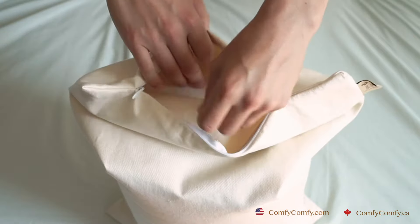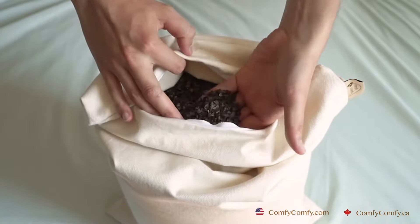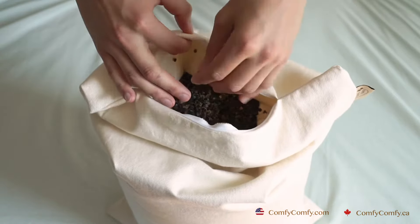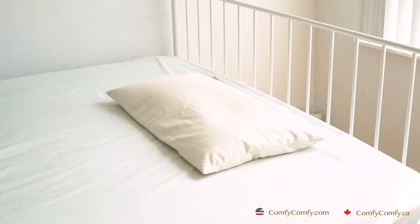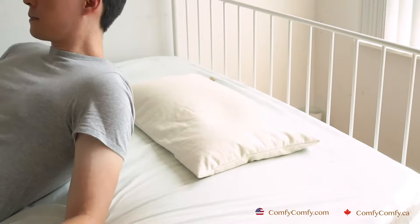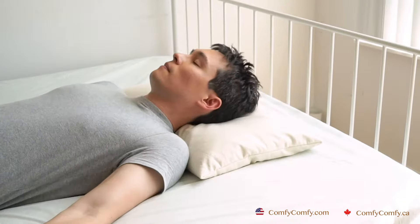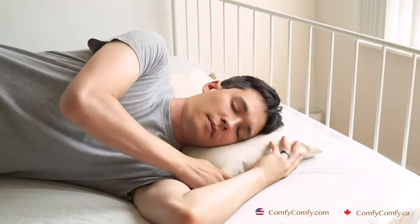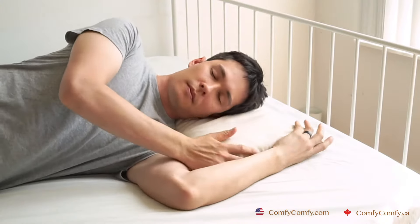Our buckwheat pillows are filled with buckwheat hulls that can be moved around inside the pillow to perfectly fit your body. They are a natural and sustainable pillow filling. You can adjust the height of Comfy Comfy buckwheat pillows by adding buckwheat hulls to make it higher and firmer, or removing buckwheat hulls to make your pillow flatter and less firm. In this video, we're going to show you how to use a buckwheat pillow.